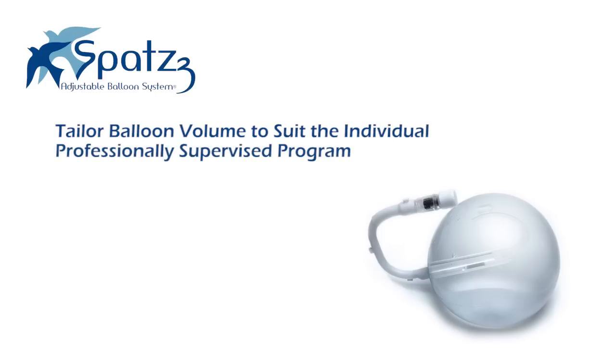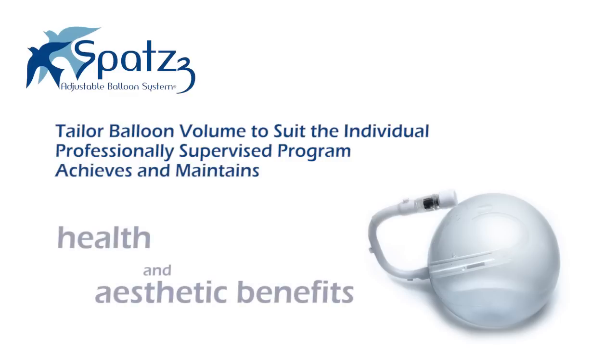Used in harmony with a professionally supervised program of behavior modification and diet, it can help achieve and maintain the health and aesthetic benefits associated with weight loss.